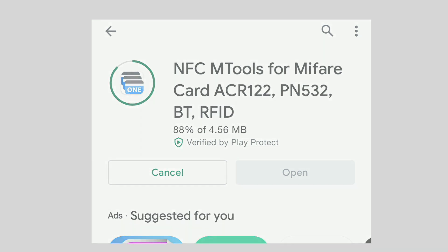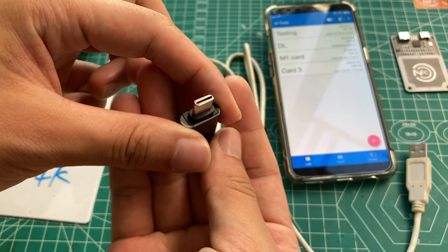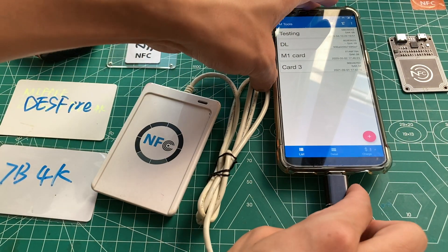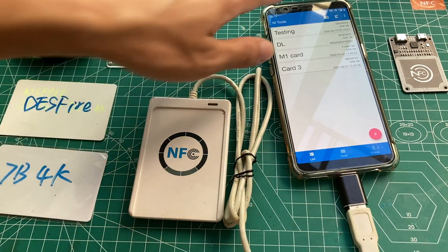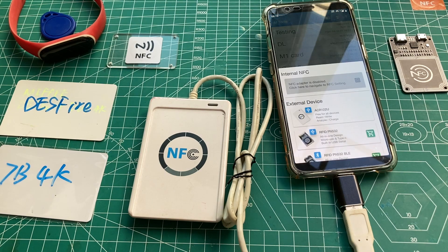You can check the link in the description below, and then connect the reader to the phone with the OTG adapter. Toggle the OTG function in the system panel, and the NFC reader dialog will pop up — choose the first one.